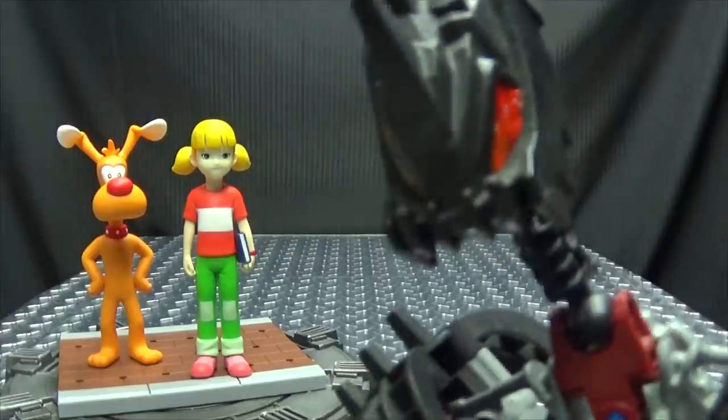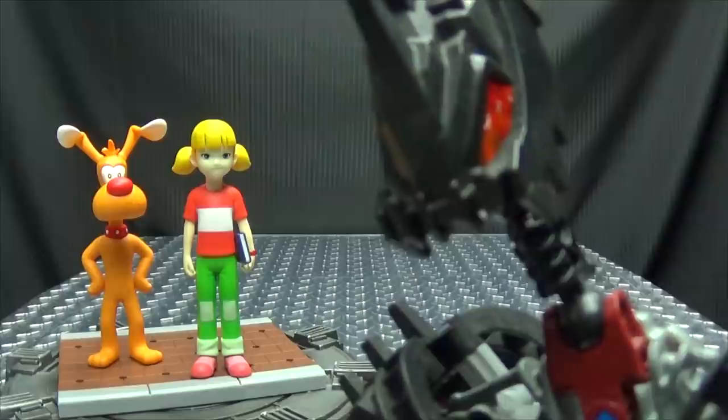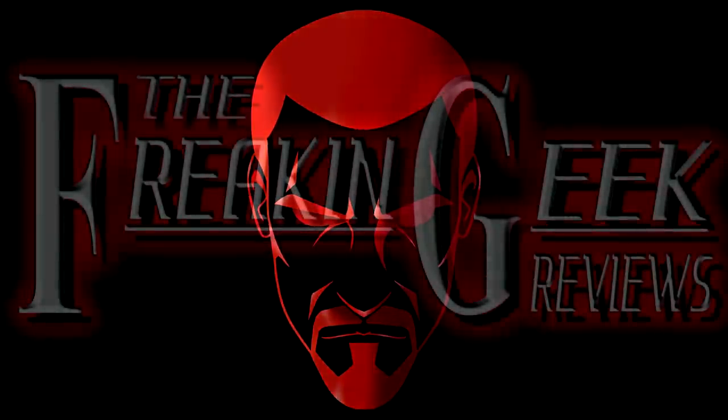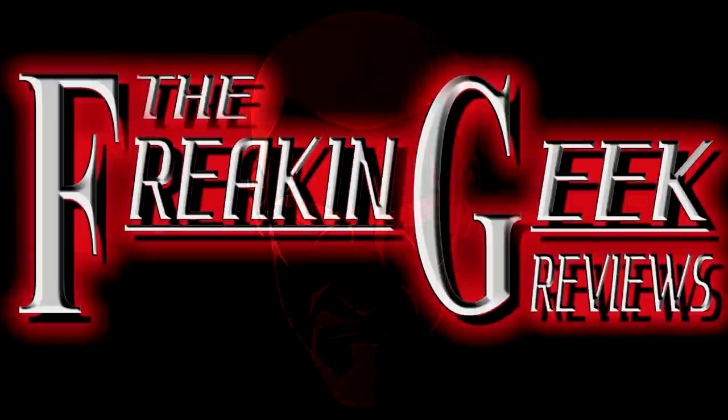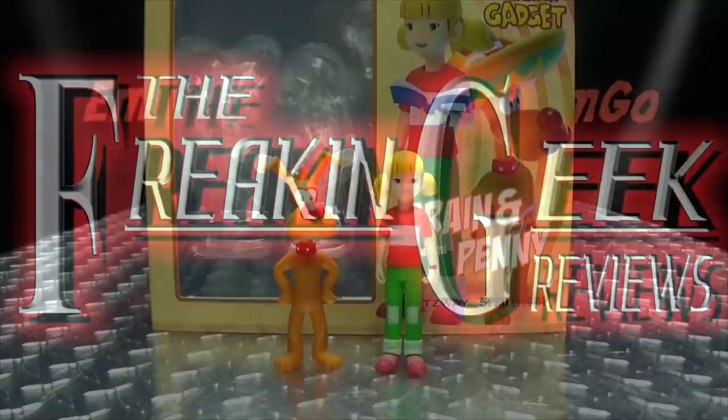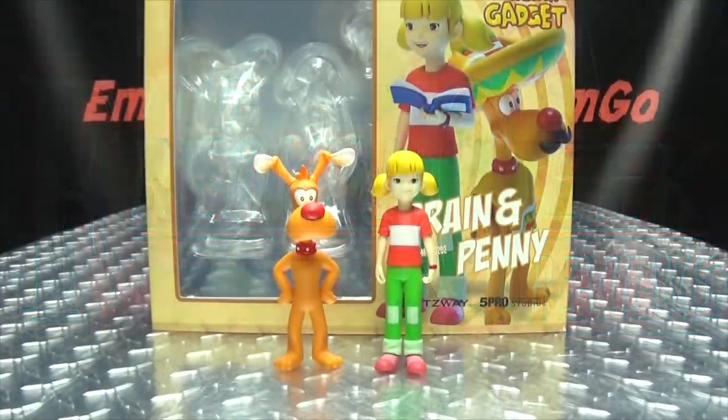I know this is the wrong show, but I still want to offer him a Scooby Snack. Hey, what's up my peoples? Zengo here, the freaking geek himself, and today we will be reviewing the Blitzway 5 Pro Studio Inspector Gadget, Brain and Penny.